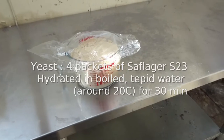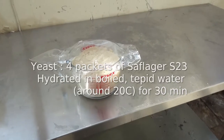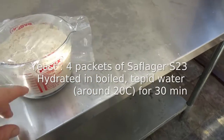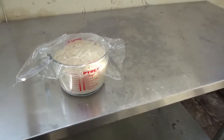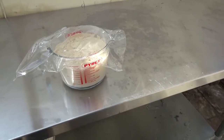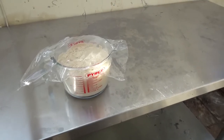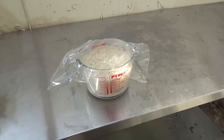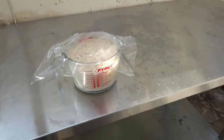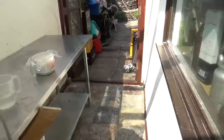Earlier on I took four packets of S23 Saflager yeast - each packet does about 10 to 15 litres. I put all four packets into some lukewarm pre-boiled water at no more than 20 degrees, basically just to get the yeast hydrated before pitching. I used to pitch it straight from the packet as it says on the packet you can, but actually hydrating it seems to give better results. S23 is a lager yeast - a bottom fermenter - so it's going to ferment a lot slower than a top-fermented ale yeast, and we want to start it as cool as possible.